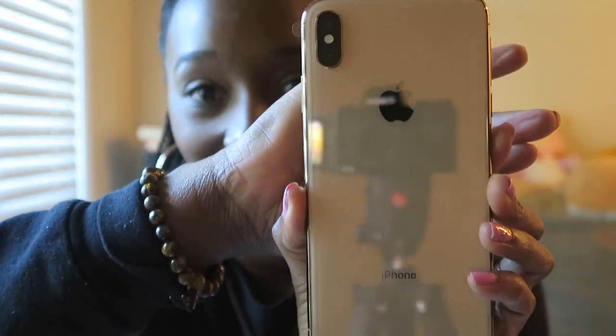This is the iPhone XS Max in gold — you can even see my camera reflected in it. I had to get it in gold. I'm so excited. I'm taking off the plastic. I also have a case for it, so don't worry. It's just such a beautiful phone. Now I'm going to turn it on.